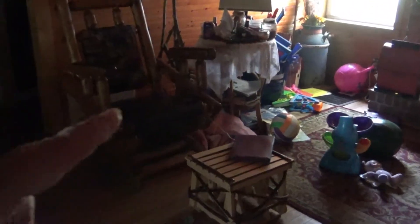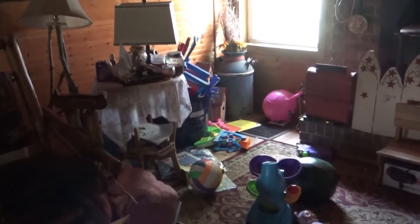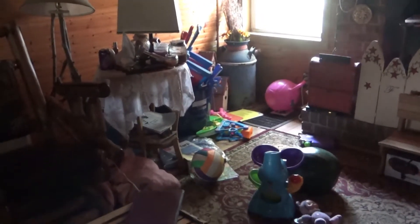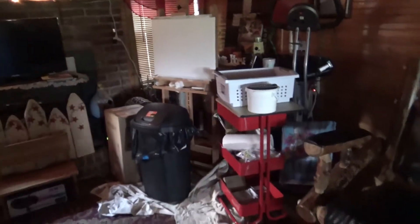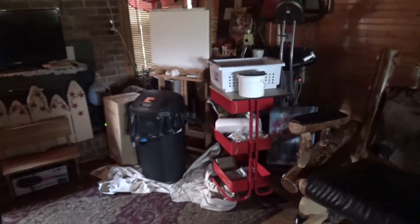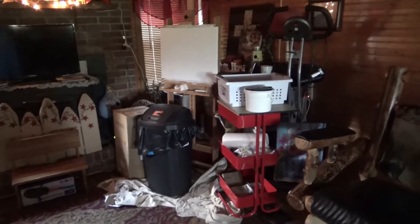I have to keep a quilt over the air-conditioned vent right there because it blows cold. These are toys the grandbabies left the day before yesterday and I didn't make them pick them up. I've got to get them up. This is my paintings section — my husband never tells me to clean up, but I had mine in here and Daniel had his on the floor.